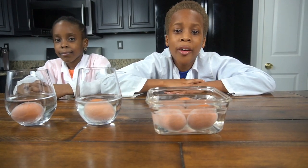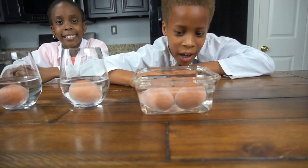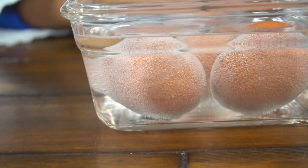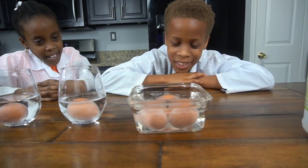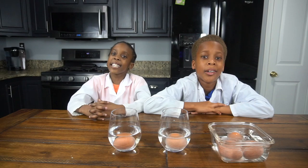We finished pouring in our vinegar. Now let's see what's going on with the egg. You can see bubbles because there's a reaction going on with the chemical inside the vinegar and the chemical inside the shell of the egg — bubbles everywhere! Now we're gonna wait 24 hours and see the results.